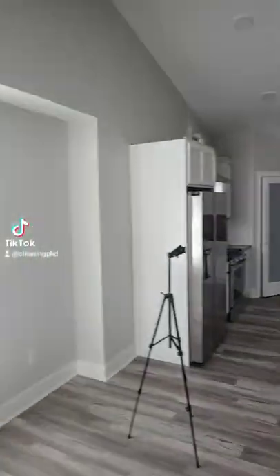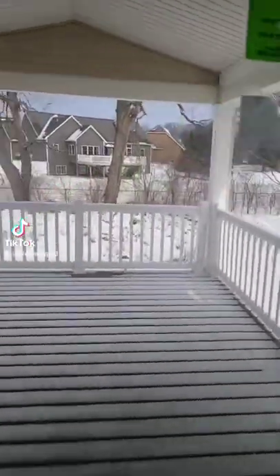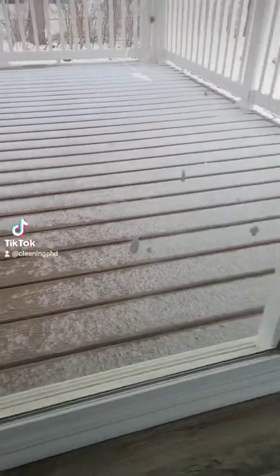CleaningPhD here, and today I'm going to take you through a post-construction window cleaning routine. These are the sorts of things we're looking for: paint, tape, stickers, caulk — all sorts of nasty stuff like that that's on the window from the construction.